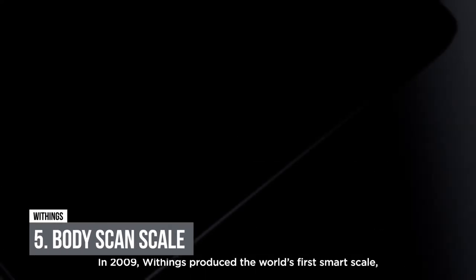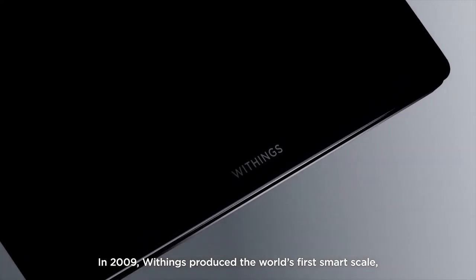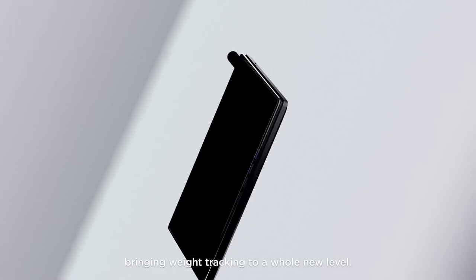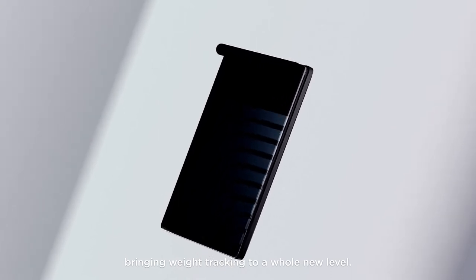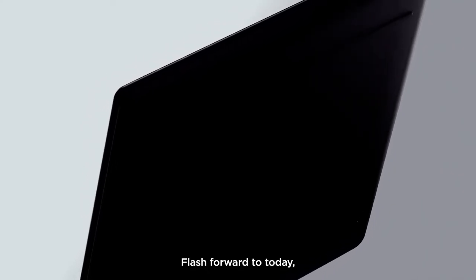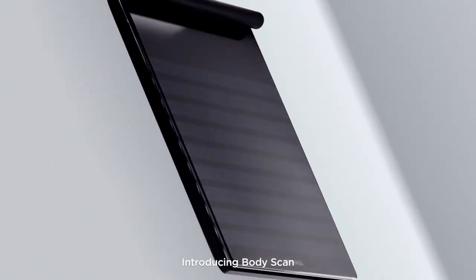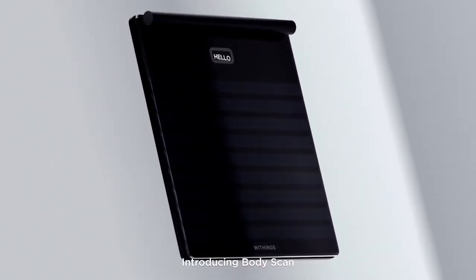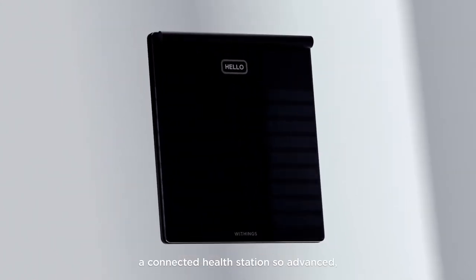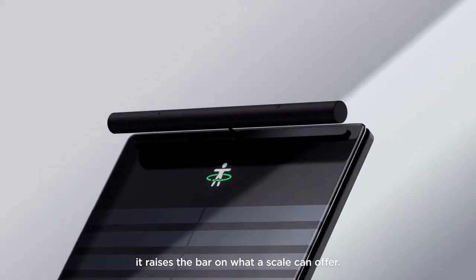Withings Body Scan offers advanced health measurements and analytics, and is the world's first smart scale with an ECG feature. This smart device offers Wi-Fi connectivity, allowing you to monitor data from anywhere with an internet connection. It is also possible to connect via Bluetooth and use your smartphone app to monitor your health. It can also measure segmented body composition, allowing the smallest changes to be identified, mapped, and monitored over time.